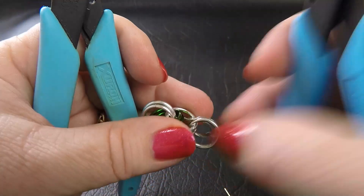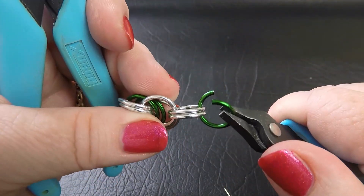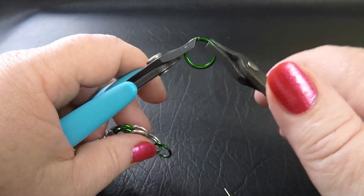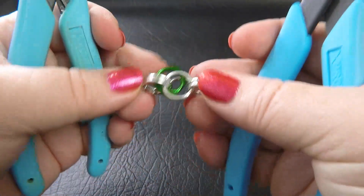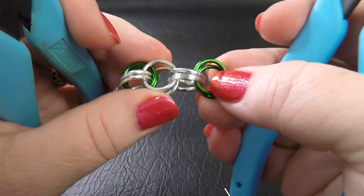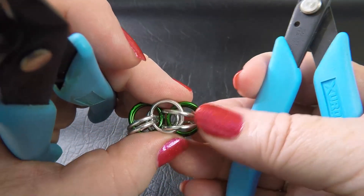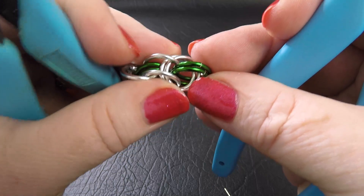Now we take up a colour 2 ring and feed one through that last pair of colour 1 rings. We close that up and repeat with a second ring, so that we now have two colour 2 rings in our chain. Now this is where things start to get a little tricky — we want to move these two coloured rings so that they sit between the colour 1 rings, similar to the other pair, nestled in between them.